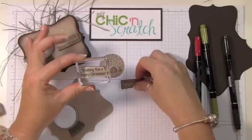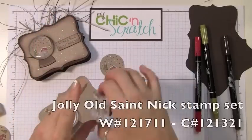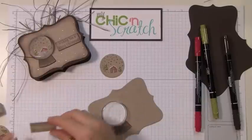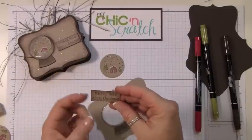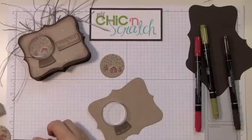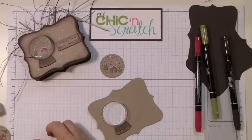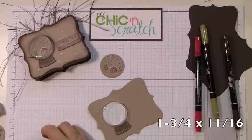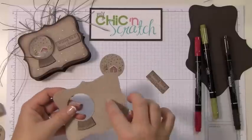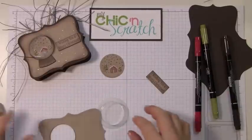I went ahead and stamped the greeting. I used 'Wishing You a Merry Christmas' from the Jolly Old St. Nick set. You stamp it, cut it out really closely, then sponge it. It measures one and three-quarters by about eleven-sixteenths. Now let's go ahead and sponge this piece while that's still drying, using the Early Espresso ink.